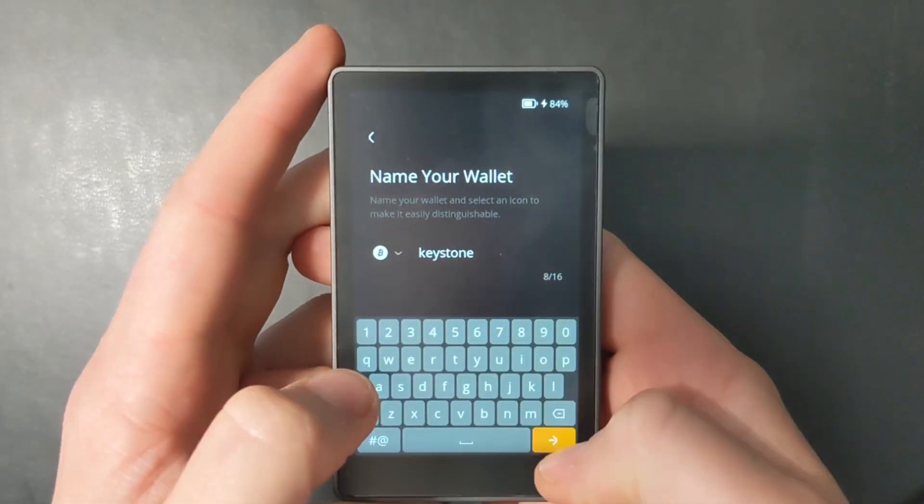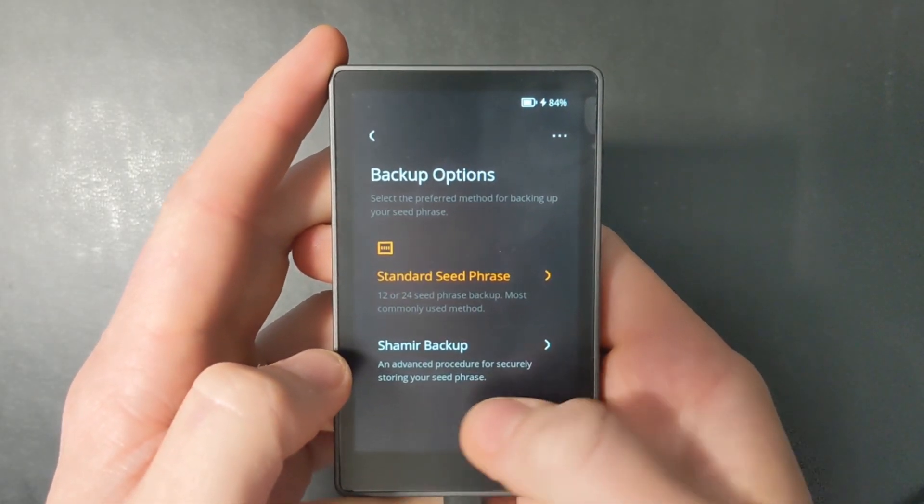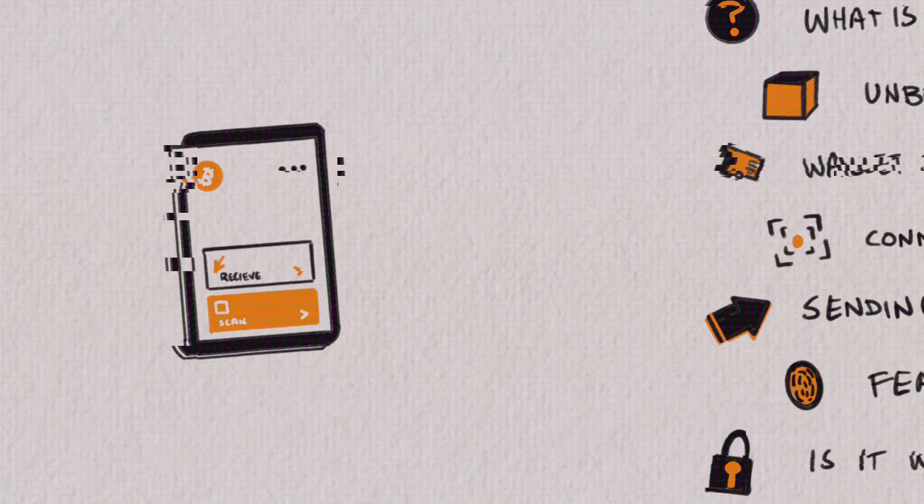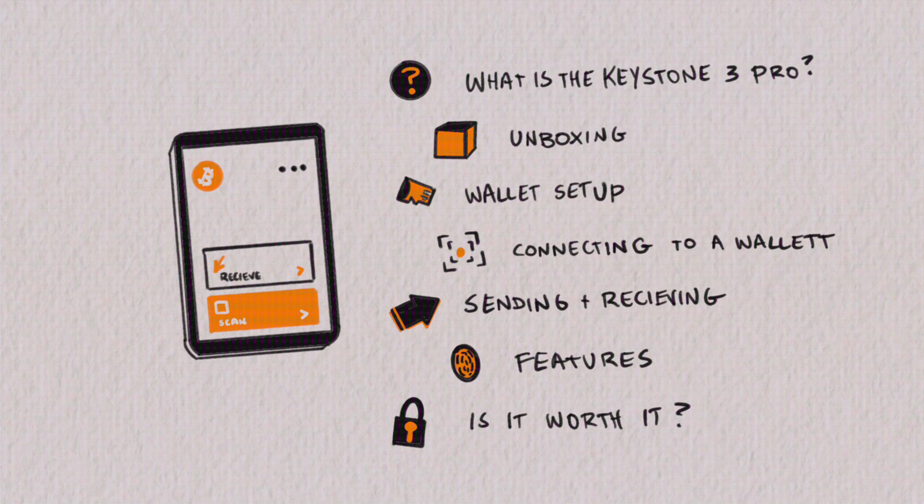The Keystone Wallet is climbing up my ranks of one of the best Bitcoin wallets, both for its design and features. My name is Darren and in this video I'm going to walk you through a complete tutorial review of the Keystone 3 Pro. We're going to cover what it is, the unboxing, setup, connecting it to a wallet, sending and receiving, the benefits, features that make it unique, and whether it's really a Bitcoin wallet you should consider to store your wealth.